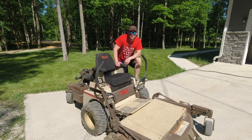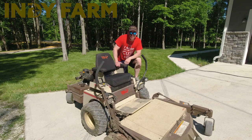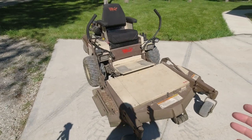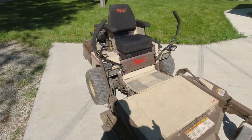Hey everyone, welcome back to the channel. Adam here with Indie Farm Life. Today I'm going to show you guys how to raise and lower the front mount deck on a grasshopper lawnmower. Not every grasshopper has a front mount deck, but in my opinion, the front mount deck is the only way to go. For reference, this is a 2001 Grasshopper 721D — the D standing for diesel.